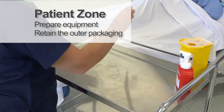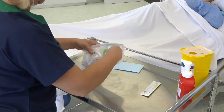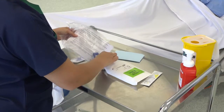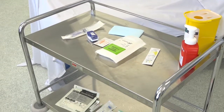Check the packaging for any damage and check the expiry date. Open the outer layer of the IV pack and sort the equipment onto the trolley. Retain the outer packaging with the insertion sticker and the patient information sheet.